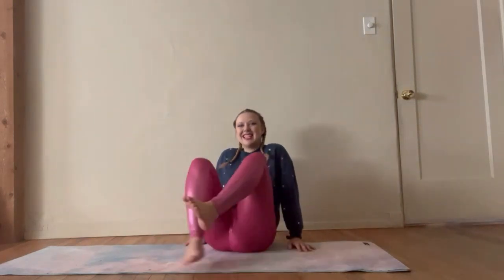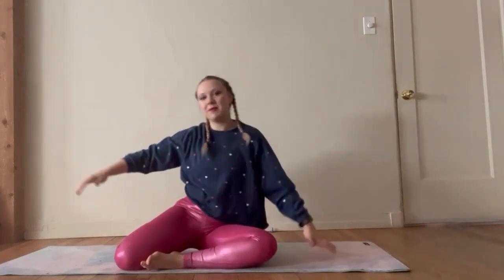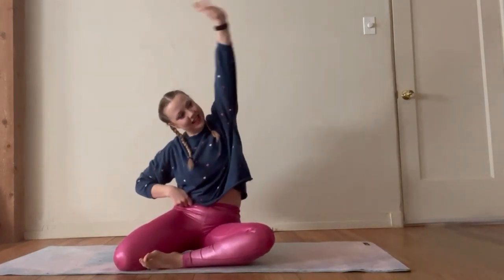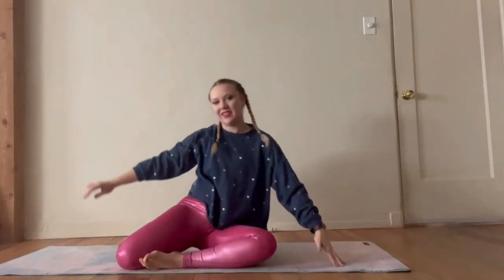We're going to switch sides. Let's bring that other foot in front, other foot to the side. We're going to start with opening up that spine a little, trying to warm up those hips. We're going to reach it over. Sometimes your hips are like, oh, I'm tight today — so depending on how you're feeling, reach it over.